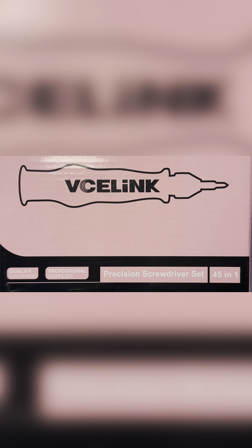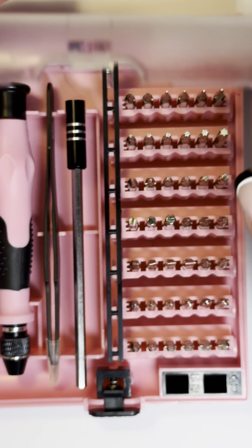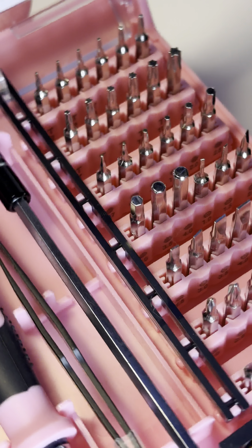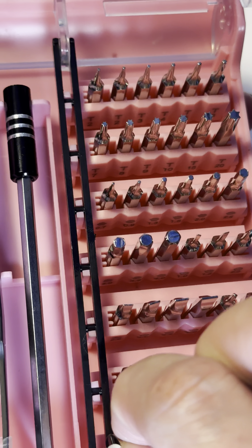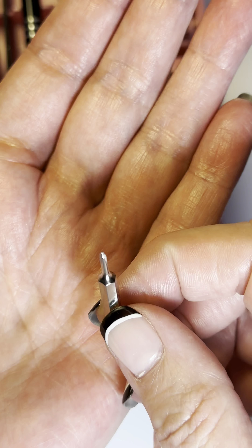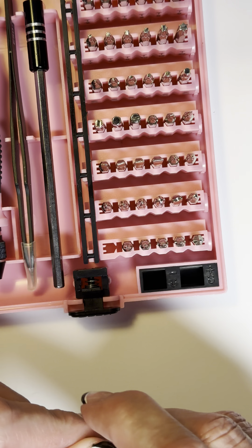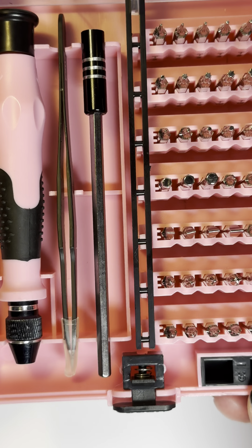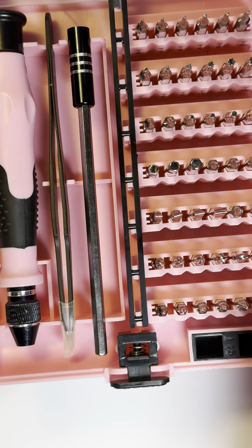This is the BCE link screwdriver set. This little set comes with all of these different tips — they are very tiny. For me, for crafting, all I need is one of these little tiny screwdrivers, or for fixing my glasses. They come in all these different styles. I'm not an expert and I'm not going to pretend like I am, but it's very cute and very compact.